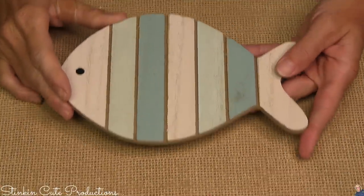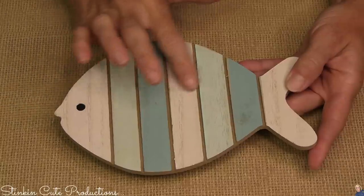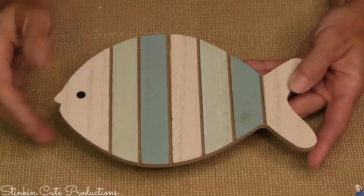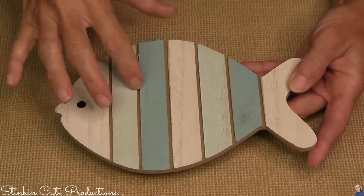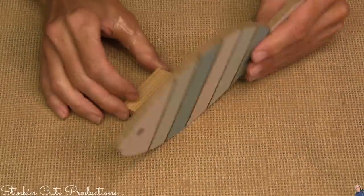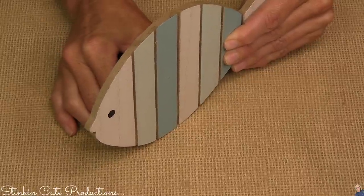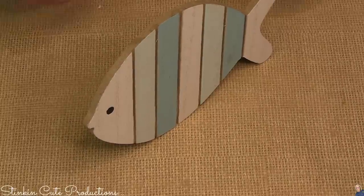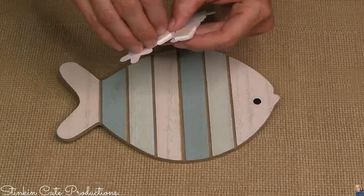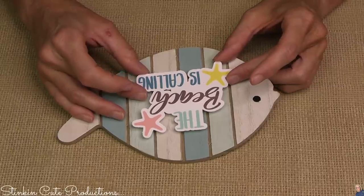Truth be told, when I saw these planked fish at Dollar Tree, these were the piece that inspired me to do this tiered tray and this is where I got my color scheme from. This is a beautiful color scheme and such a fun piece — nothing else needs to be done to it color-wise. I wanted it to stand on my tray, so I'm adding a jenga block to the back — a great trick to make just about anything stand up. To the front of this fish, Linda has come up with a really cute die cut that I added some foam tape to the back of to elevate it up off our fish.